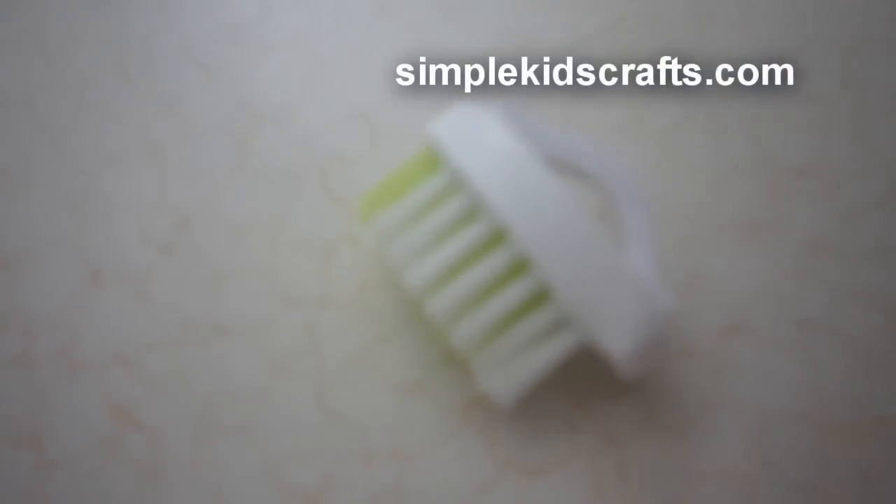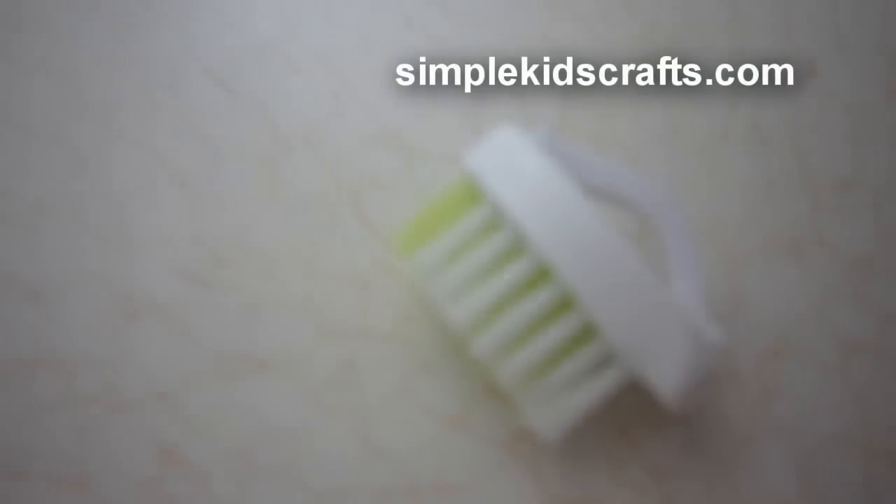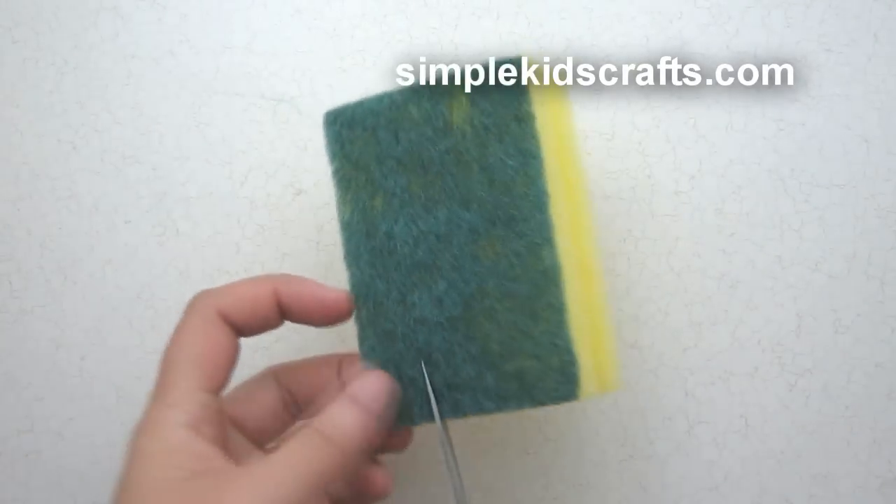If we do this, these are the end results. As you can see, our brush looks like a real life-size brush.